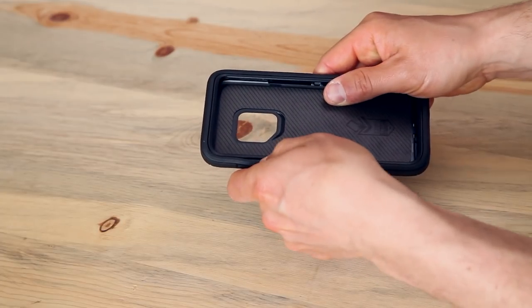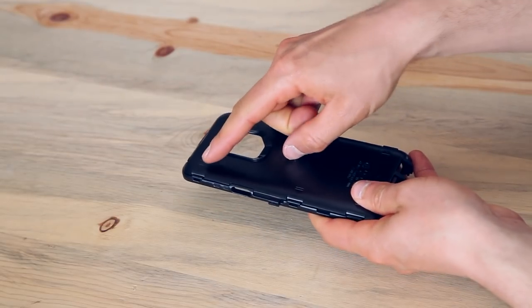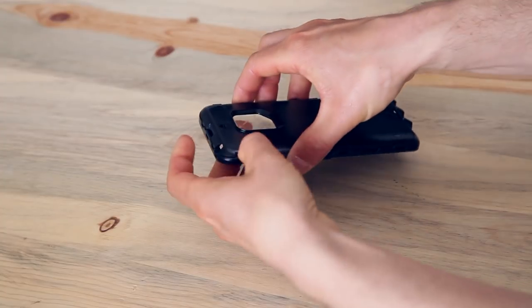Take the case apart by peeling the slipcover off the shell. See the arrows on the shell? These indicate the snap points. Release each snap point to separate the two parts of the shell.